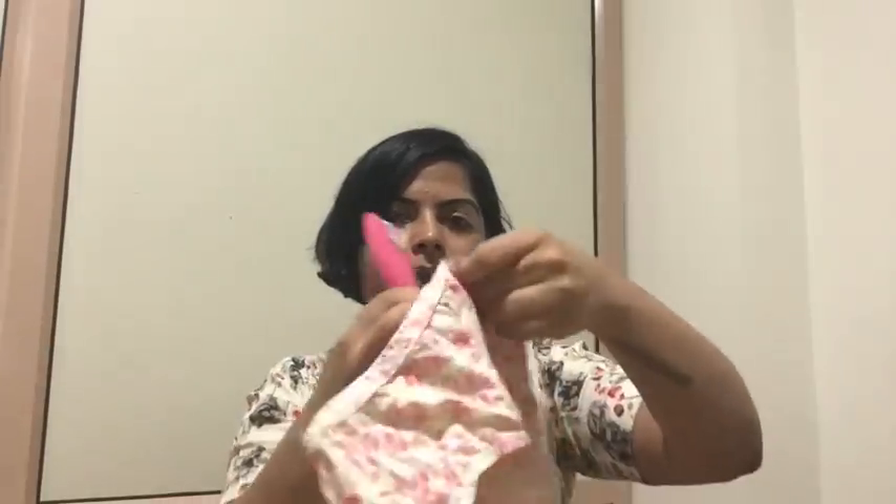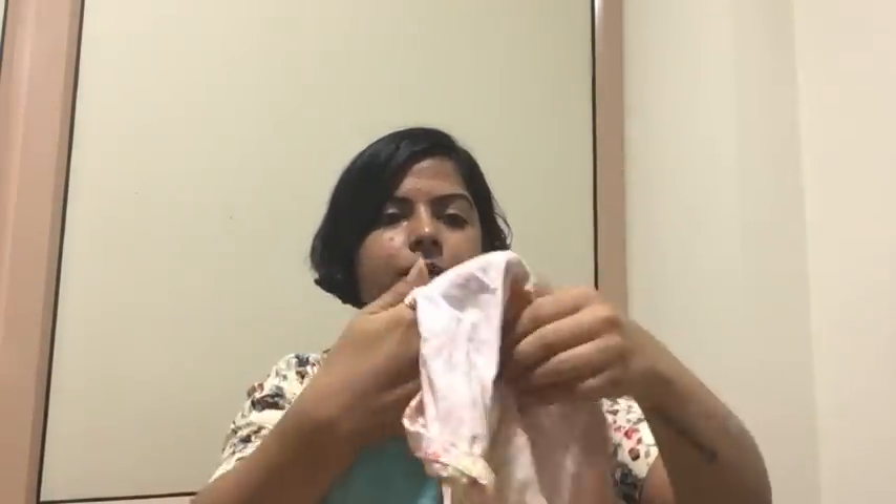This is your underwear and this is the cloth pad. Place the pad in the crotch area of the underwear. Make sure the pad is oriented correctly — the right side on the right and the left side on the left.